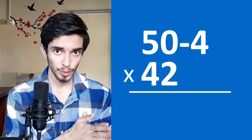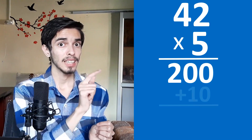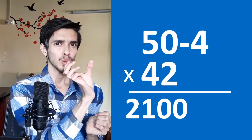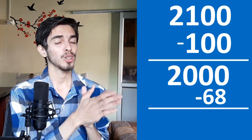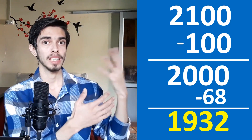Subtraction method for 46 times 42: write as 50 minus 4, times 42. Store the 4 in your hand. 50 times 42 is 5 times 42 with a zero: 5 times 42 is 210, so 2100. Now subtract 4 times 42: 4 times 42 is 168. So 2100 minus 168: subtract 100 first to get 2000, then subtract 68 using the complement of 68 which is 32, giving 1932. That's our answer using the subtraction method.